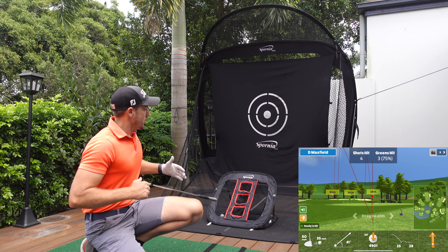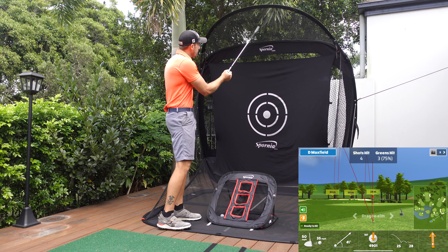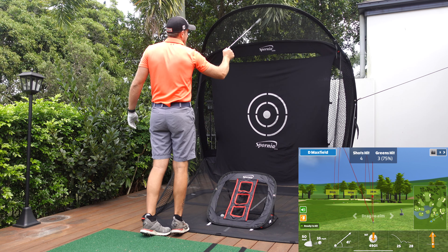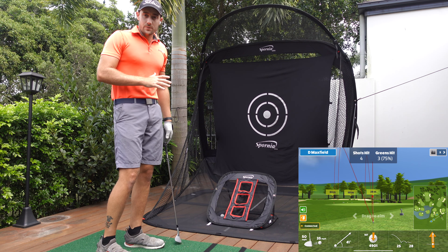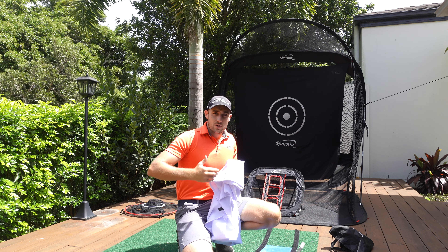One thing people have asked is whether the net is high enough to hit full wedges — full sand wedges or lob wedges — without the ball going over the top. I'm six foot four, and if I reach my hand up — probably around ten feet — that's the top of the wedge catcher on the net. There's a pole running through that wedge catcher. I'll bring the camera back and hit some full wedge shots so you can see it's plenty high enough, even for lob wedge shots out to around 70-75 meters.